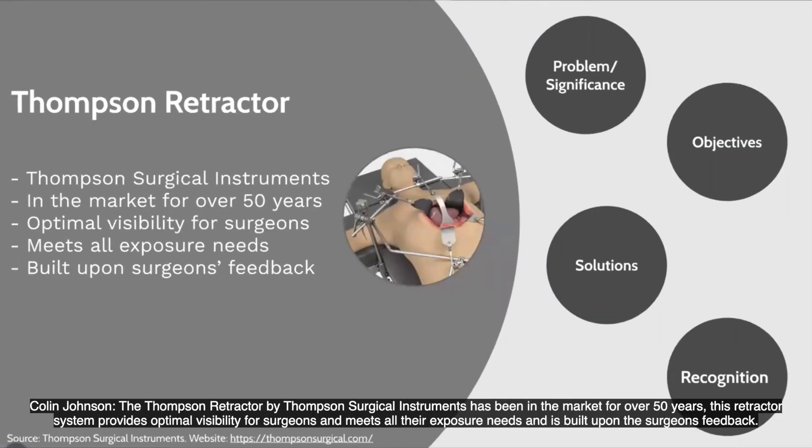The Thompson retractor by Thompson Surgical Instruments has been in the market for over 50 years. This retractor system provides optimal visibility for surgeons and meets all their exposure needs, and is built upon the surgeon's feedback.